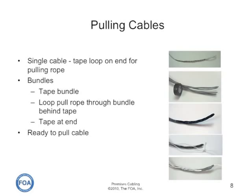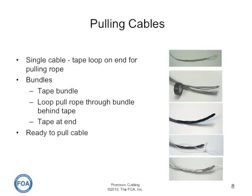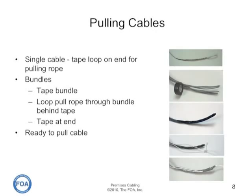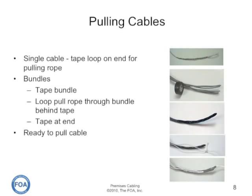For bundles, the best way is to tape the bundle into one large section, then attach the pull rope through the loose cables at the far end of the taping and tape over again at the end. That way it can be pulled easily without tangling with other things in its way.